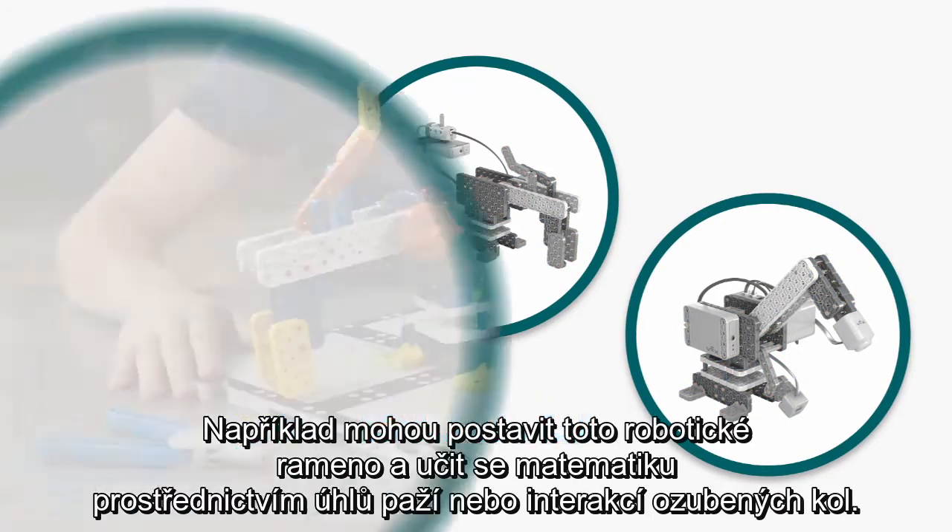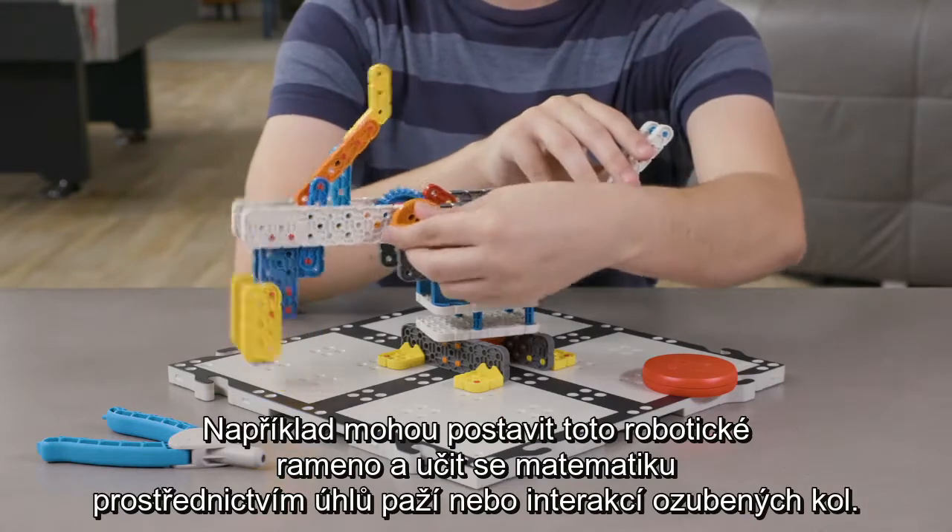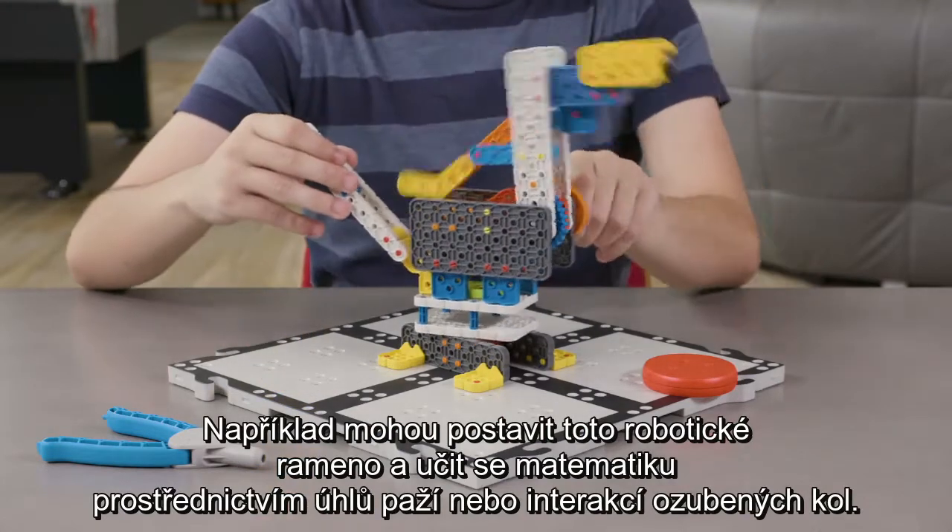Let's start with build. For example, they could build this robotic arm and learn the math behind the arm's angles or the gear's interactions.